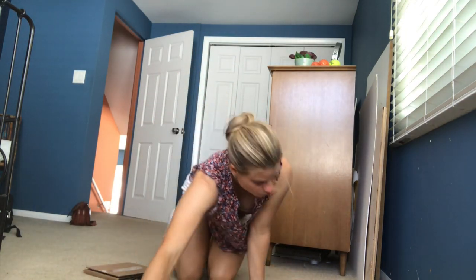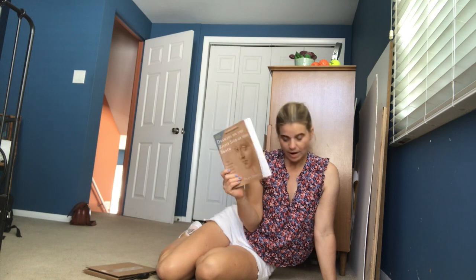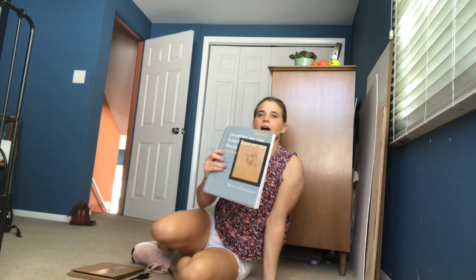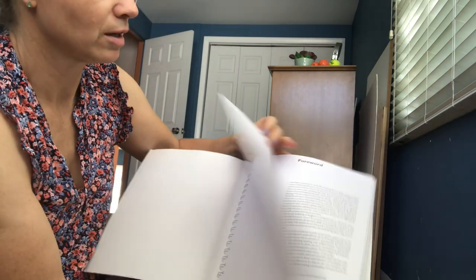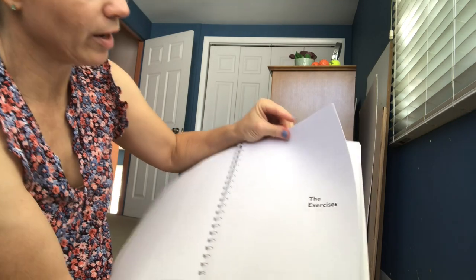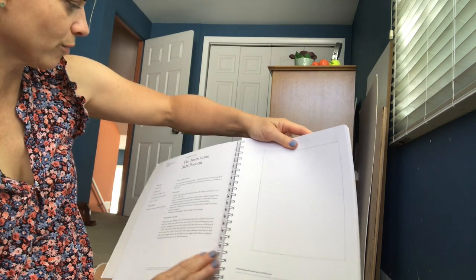A lot of people have asked questions about the viewfinder in Betty Edwards' 'Drawing on the Right Side of the Brain.' I got this book, and when I ordered it there was an option on Amazon that came with a workbook. The workbook has some of the viewfinder exercises in it — this might be helpful.